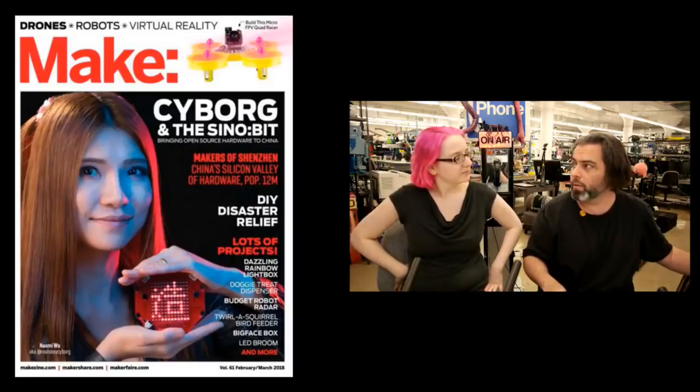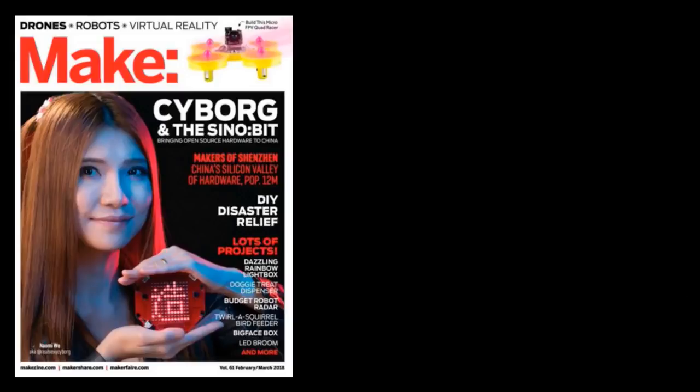This issue has a story about the design of it. It has a ton of amazing women from Shenzhen that are featured. Hep was a photographer. There are a couple really neat articles. I have it on my digital subscription and I'm looking forward to the printed one as well. Great cover.